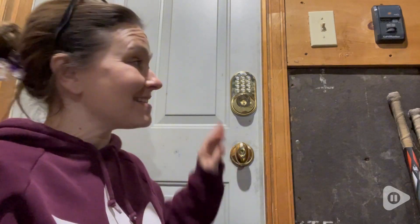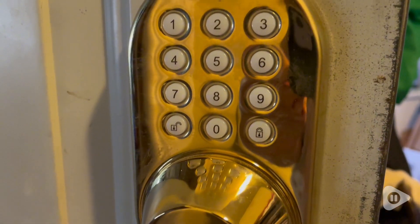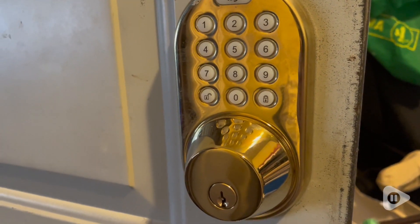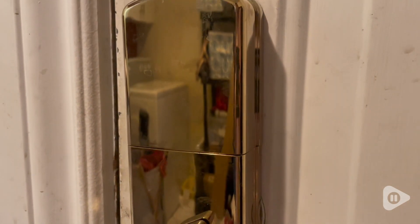Hi guys, it's Rachel with WTI and I want to show you this knee locks keyless lock pad. I do have this for my garage and I absolutely love it. You are able to put six different codes and users on it, and it's very easy to program as well.